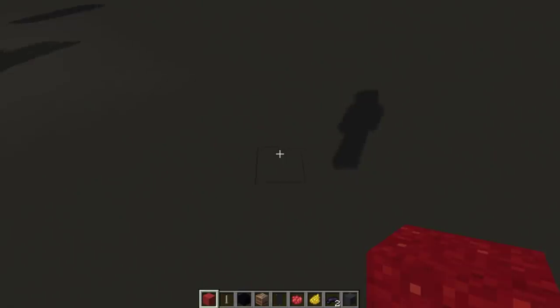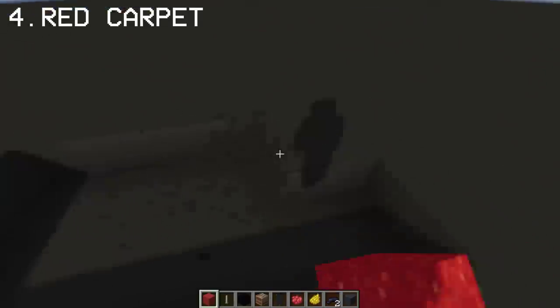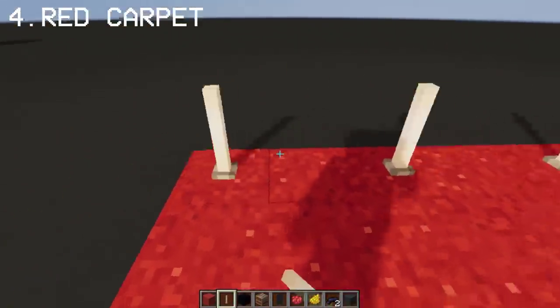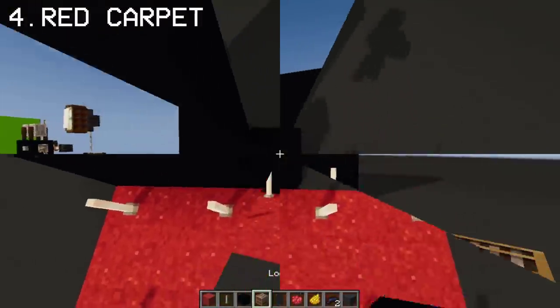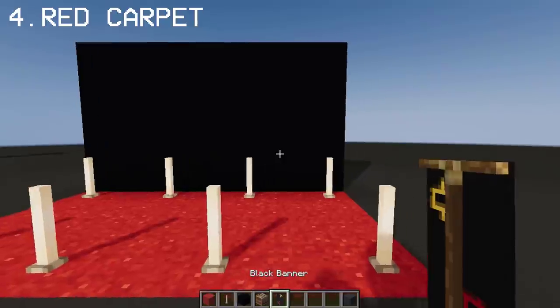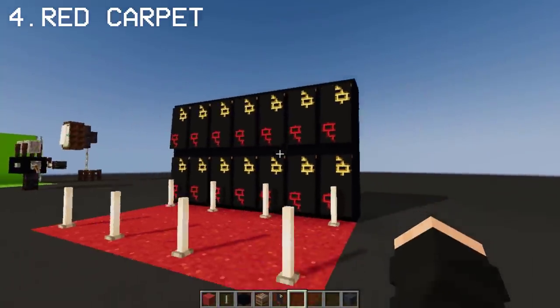Let's start on making a red carpet — this one is mostly used for celebrities and actors on their movie premiere. The end rods are gonna be the poles. Let's fancy up this red carpet and add a black background using black concrete. We're gonna use banners to add some details on the background — you may pause the video anytime. Once you're done, cover the black wall with banners like this, and we now have a fancy red carpet.